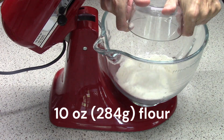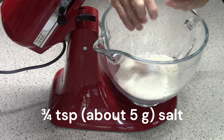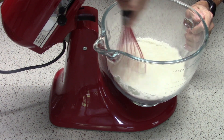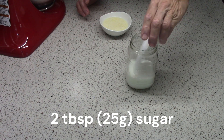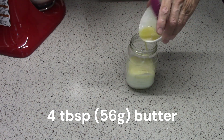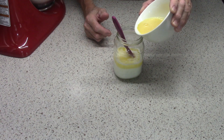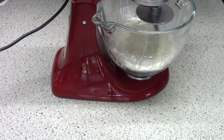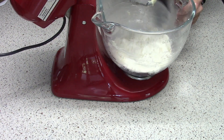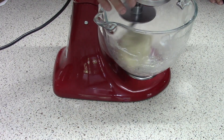First, mix some flour, some yeast, and some salt in the bowl of a stand mixer and then set that aside. Mix some milk, some sugar, some melted butter, and then half of an egg. The recipe in the book I'm using was for twice the number of rolls that I baked, so I only needed half an egg. Mix it up in that jar and then add it to the dry ingredients with the mixer on the lowest speed. After about 30 seconds, scrape the bowl down and then finish mixing for another 90 seconds or so until the dough comes together like this.